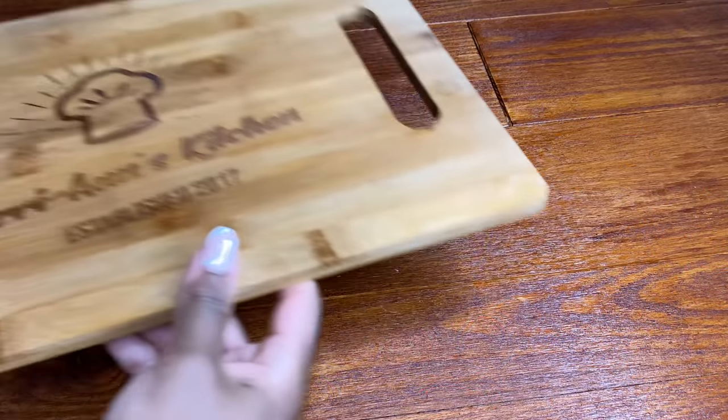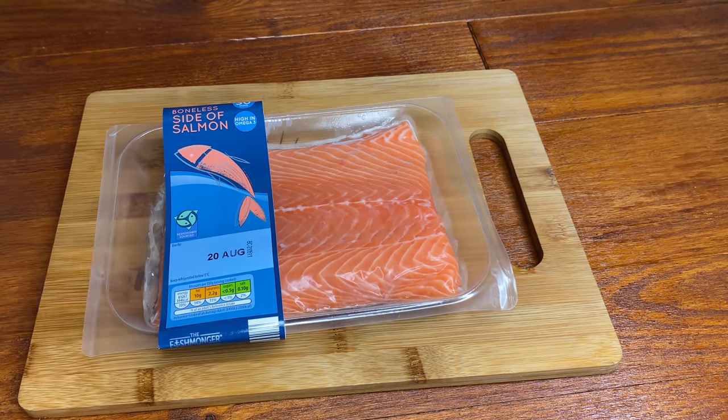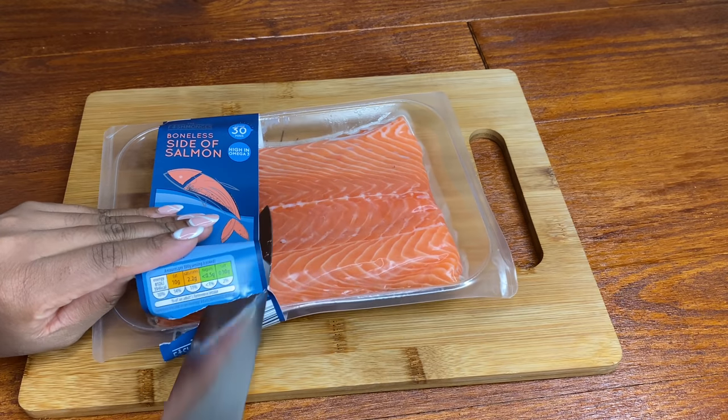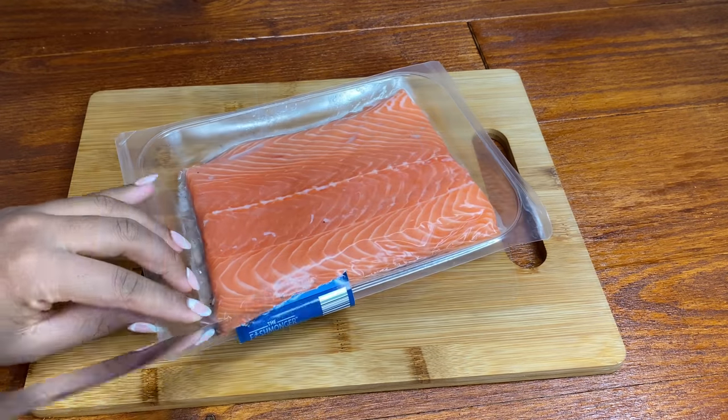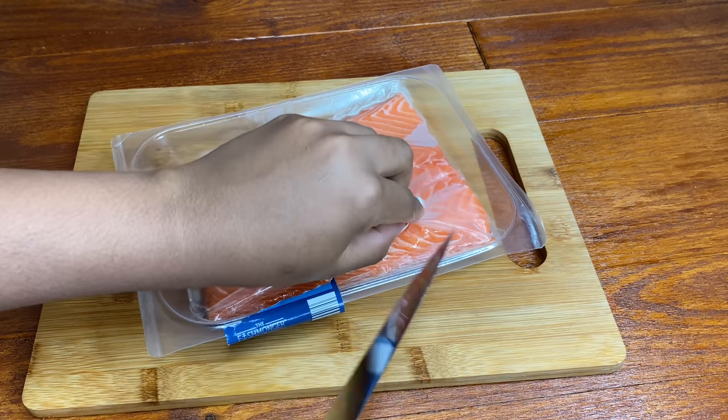Hello my darlings, as promised here is that beautiful brown sugar jerk salmon recipe that you saw on top of my mashed potatoes. I actually wanted to upload this yesterday, but it was my four-year wedding anniversary so I decided to take a little break from social media.